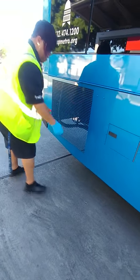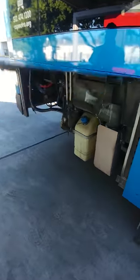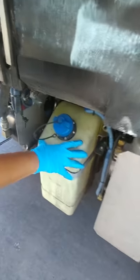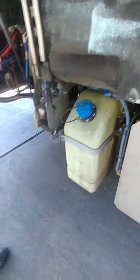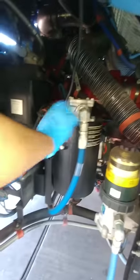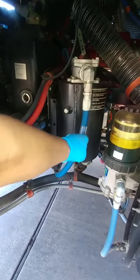Inside here, we have our diesel exhaust fluid. Make sure that it is securely mounted, free of corrosion, and that the cap is on properly, secure and tight. Over here, you have your hydraulic or power steering reservoir — make sure it is securely mounted and that the hoses coming from it are free from damage and leaks.